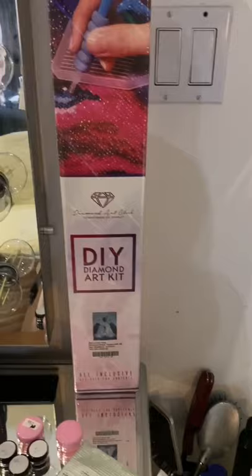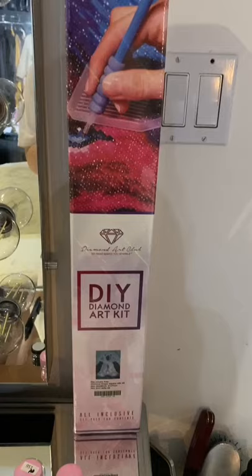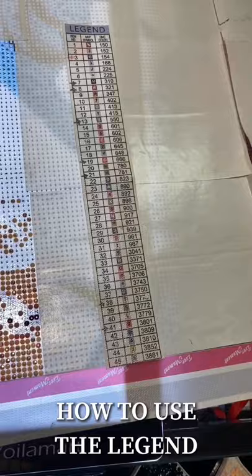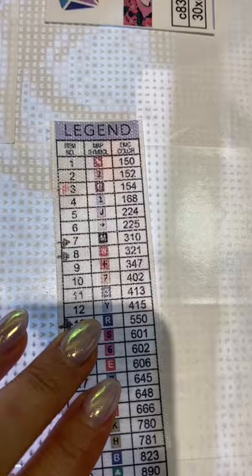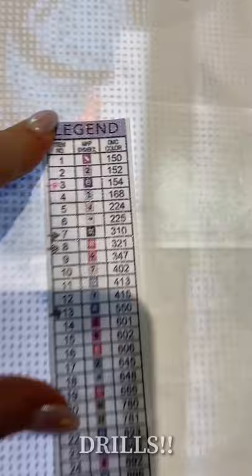Each diamond kit comes with everything that you need — the canvas, your drills, the pen tray, and wax. Sometimes some companies will throw in something special. Before I show you what I've been working on, I need to explain the legend. With the legend comes your symbol and the DMC color, which is basically the color of the rhinestone — but we don't call them rhinestones or diamonds, we call them drills.